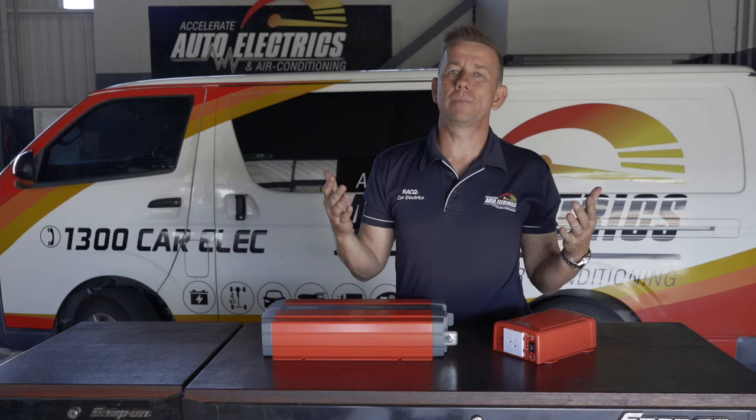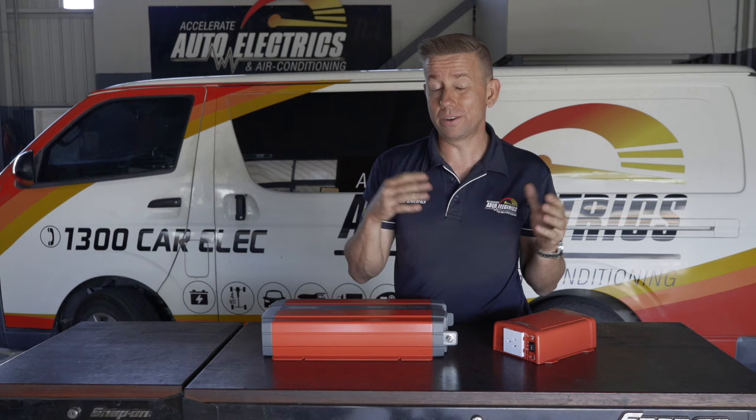Don't want to give up your life's little luxuries when you're off camping and you want to be able to run your 240 volt appliances? I'm Andrew from Accelerate Auto Electrics and I'm going to try and answer the question: what size inverter do I need?